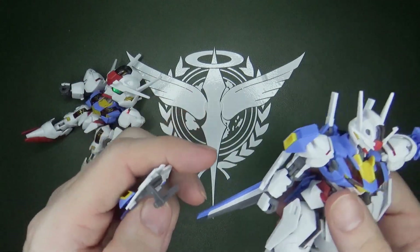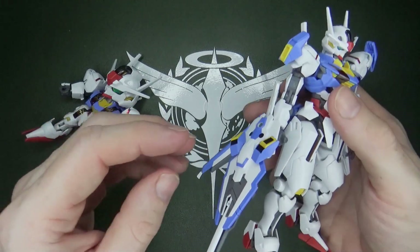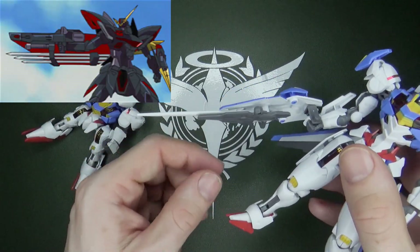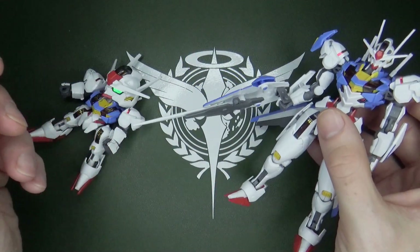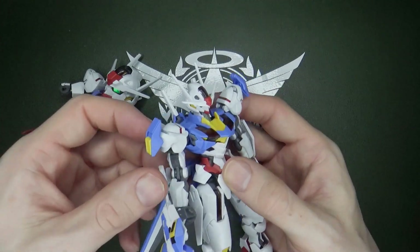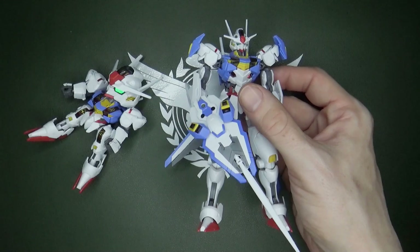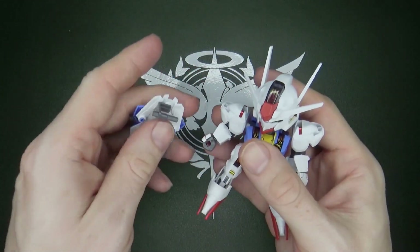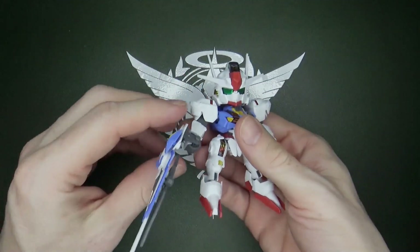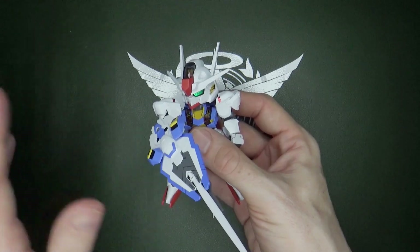I'm getting Providence vibes — or maybe even Blitz — because now you've got the beam rifle, the beam saber, and the shield piece. So yeah, kind of Blitz. Especially on the High Grade Aerial, that's not too bad. And of course you can give it to the SD — there's no reason you can't use it with your SD Aerial. That's kind of cool. I really like that.